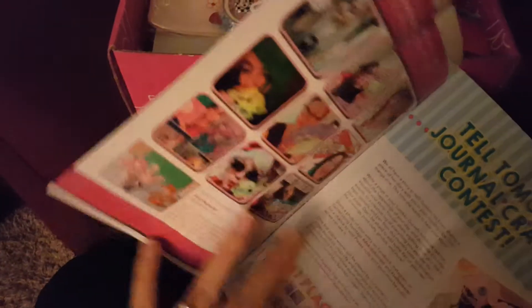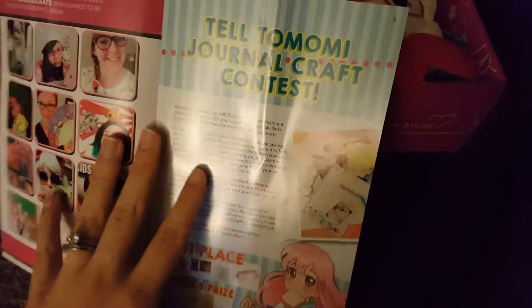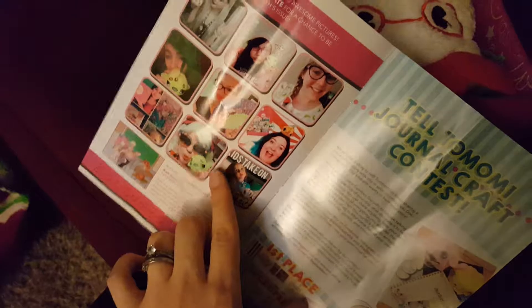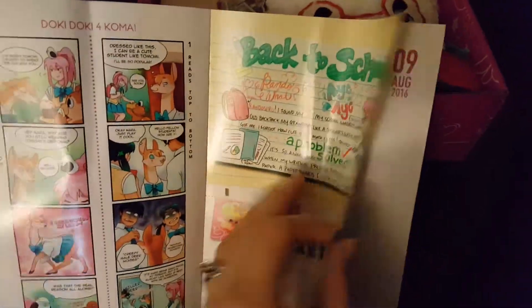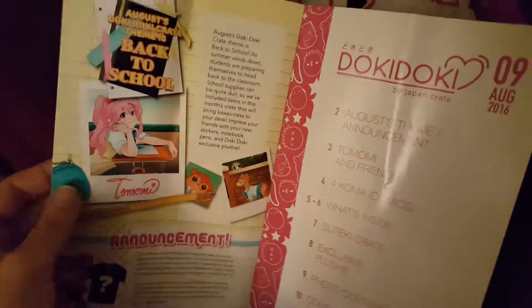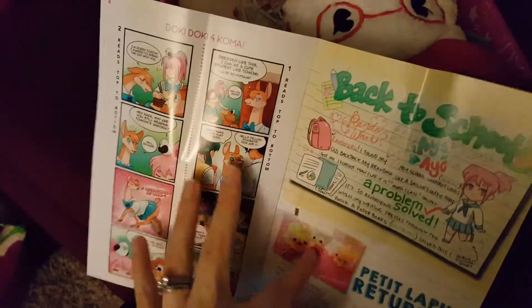The other pages give you a journal craft contest and pictures that you can do, which sometimes I do them and sometimes I don't. In the front part of this book it gives you your index, the theme, your comic, and then everything that's in it.